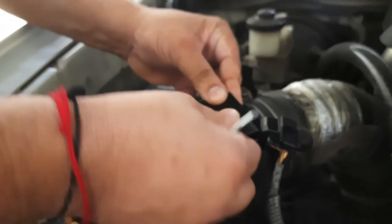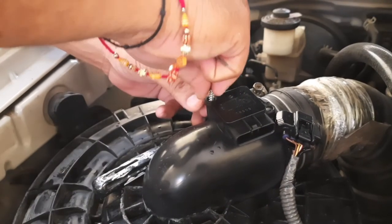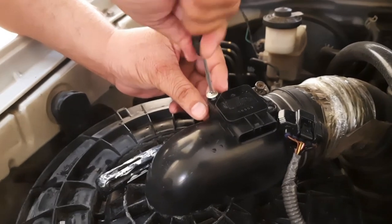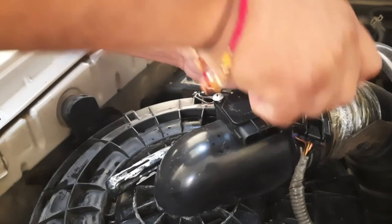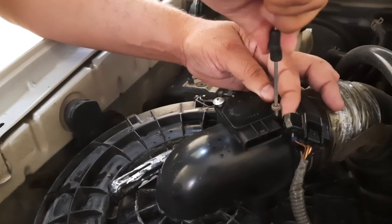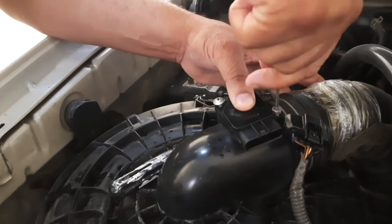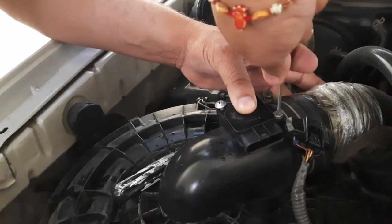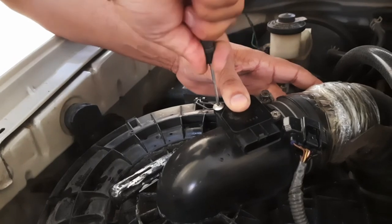Now fix it back in the same location. It should be fixed properly, otherwise air will leak — it should not be loose. Fix it properly on both sides with the help of a screwdriver, and plug it in.